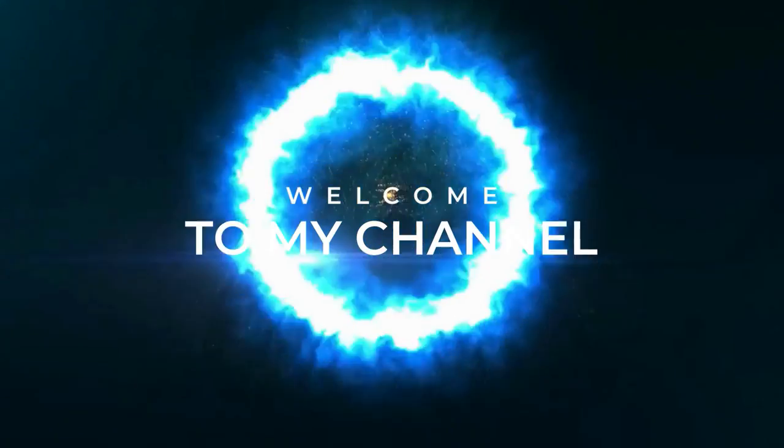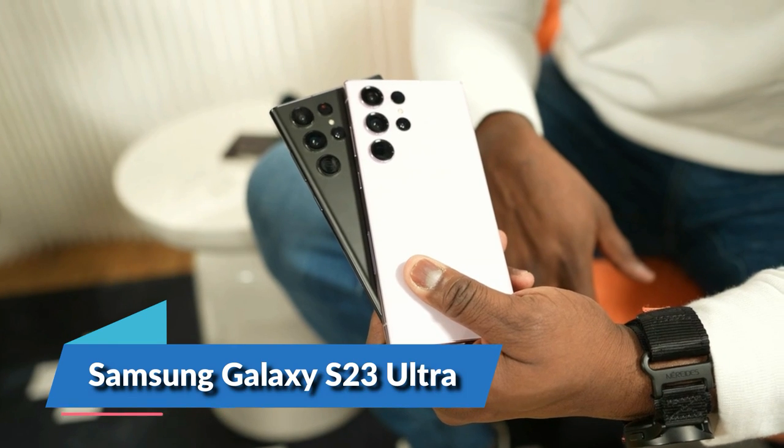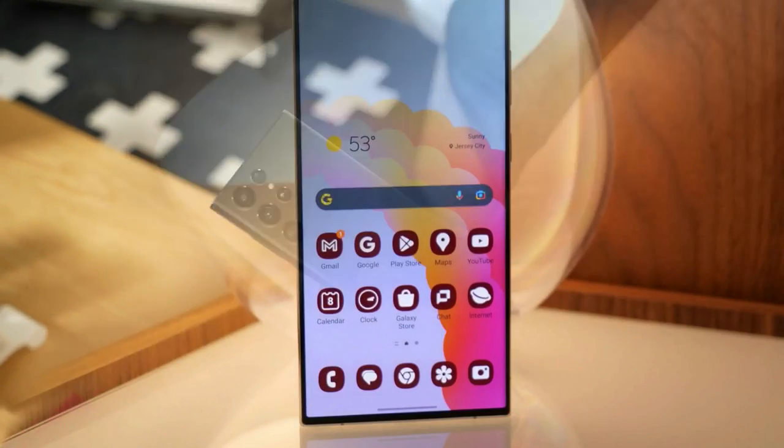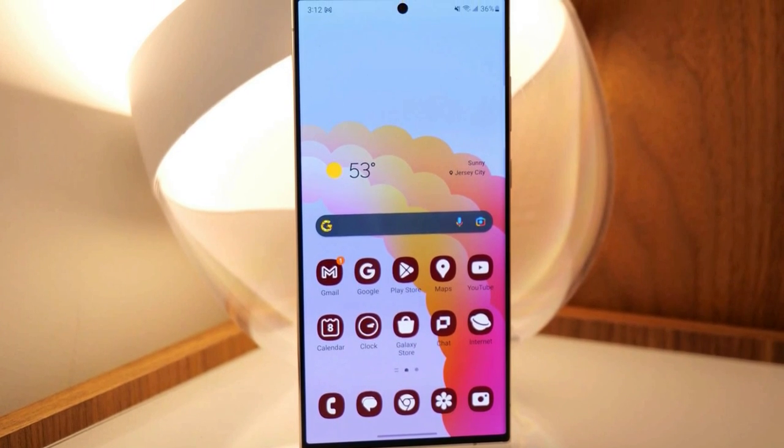Hi everyone, welcome back to my channel. Today we're going to be talking about the Samsung Galaxy S23 Ultra. This is one of the latest flagship phones from Samsung and has been making waves in the smartphone world. Let's dive into the review and see if it's worth the hype.